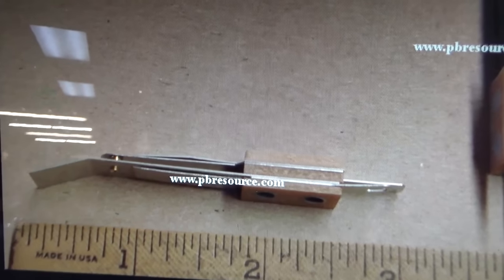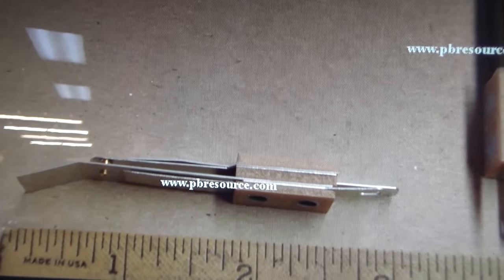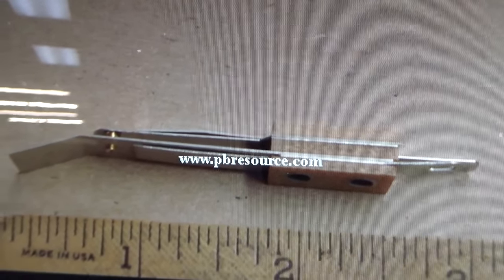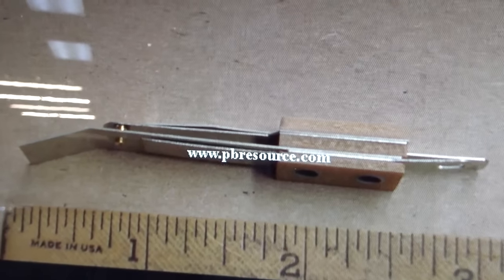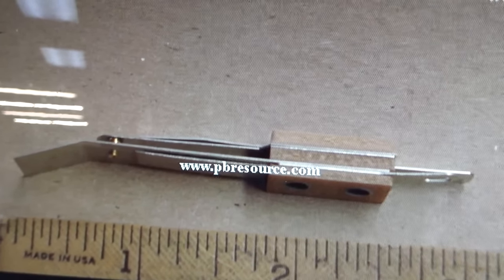One of the places I like to look whenever I'm dealing with flipper stuff is Pinball Resource, because they have all their parts listed on their website in order. It says this is the flipper end-of-stroke switch — apparently it is bent from the factory. So if you need any flipper parts or any kind of parts, go to pbresource.com. Great company.